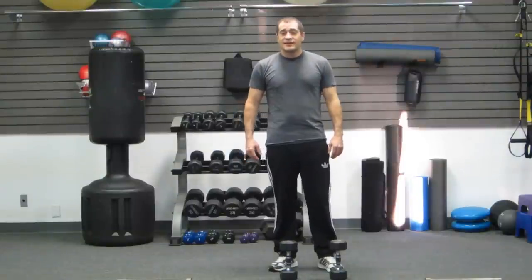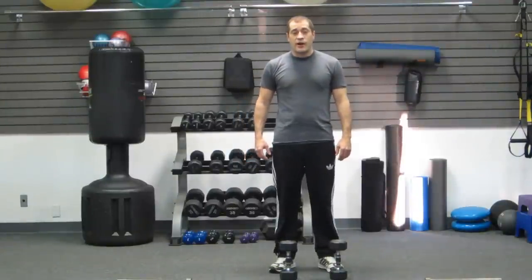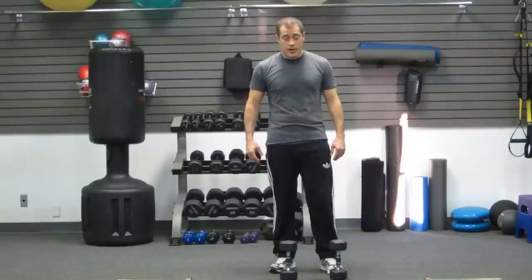Hey guys, I'm Freddy from Hasfit. Today I'm going to demonstrate how to do an upright row. It's a great exercise for your upper back and your trap muscles.